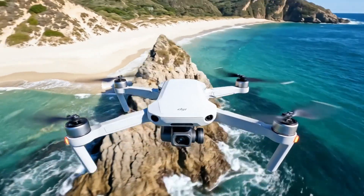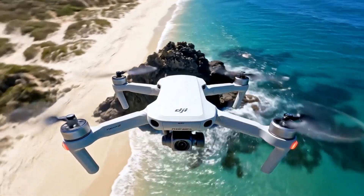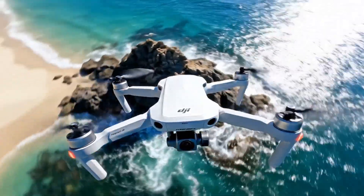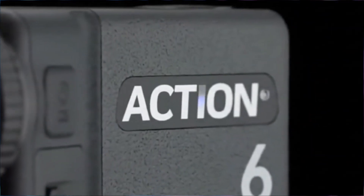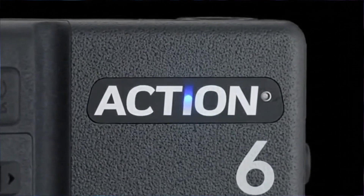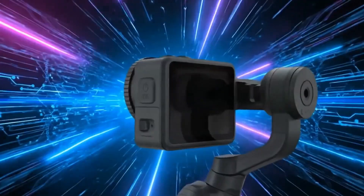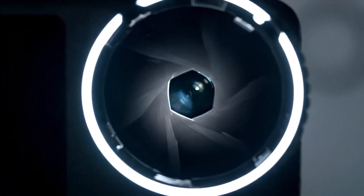Here is the most important fact: DJI is not banned in the United States. As of today, you can still buy DJI drones, cameras, gimbals, and microphones, and you can use them exactly as you always have. There have been no shutdowns, no restrictions, no forced deactivations, and no DJI product has suddenly stopped working.